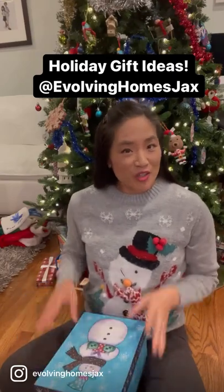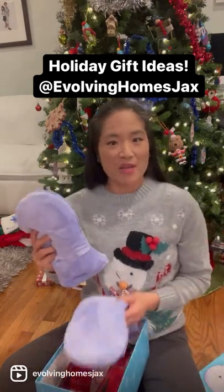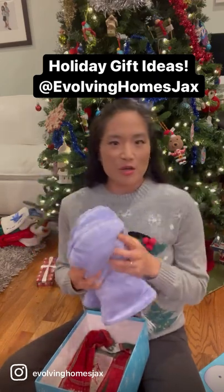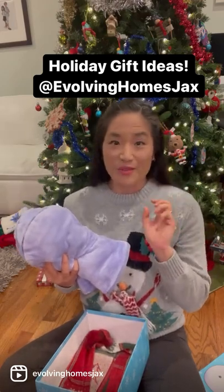Christmas is around the corner, so if you're looking for just the perfect gift for everyone, these are microwave mitts that you put in the microwave. All those people that have cold hands or arthritic hands will love these. You put them in for just a little bit of time and the next thing you know, you've got hands that move really well.